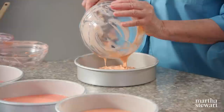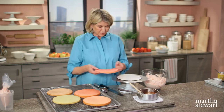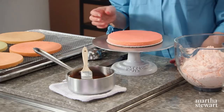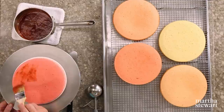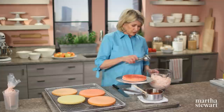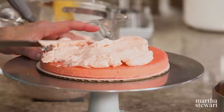Now assembling the cake. Start with the darkest pink layer on a cake round — make sure the cake round has a little something underneath to hold it in place, either frosting or tape. The first step is to warm a half cup of strawberry jam and apply a thin flavoring of the jam on the surface of the cake. Then add a cup of buttercream — about a half cup — and spread it in a nice even layer all the way to the edge.